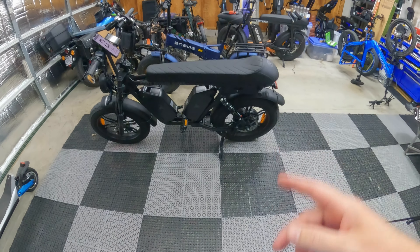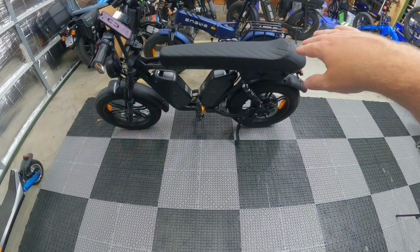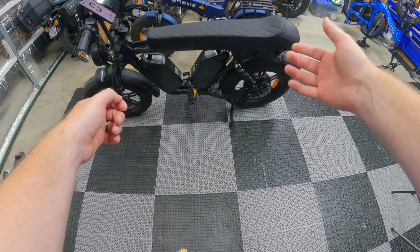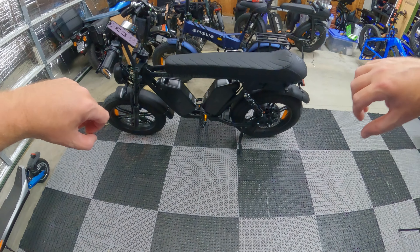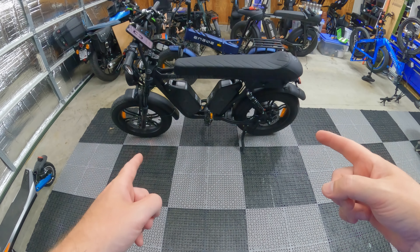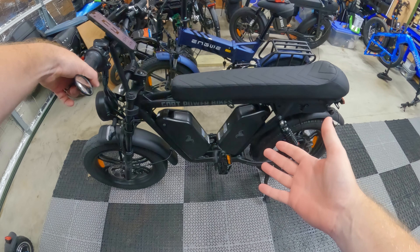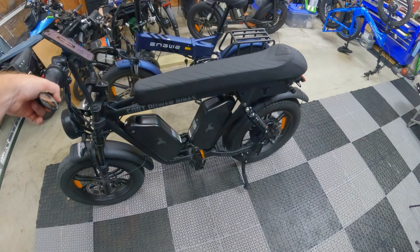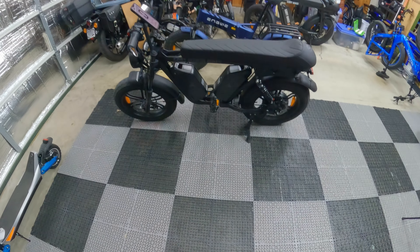I saw another YouTuber that had these installed and he had his battery backwards, so make sure you install it correctly. The cradle is designed to be at the bottom position, so when you slide the battery in, it slides down and locks in place. Make sure your batteries are installed with the handles on the top. Love the setup — it fills the space in like I talked about. I do want to find a bag to fit in that space. We are going to definitely accessorize this bike, so future videos — an accessories video for the Power Goat version 2.